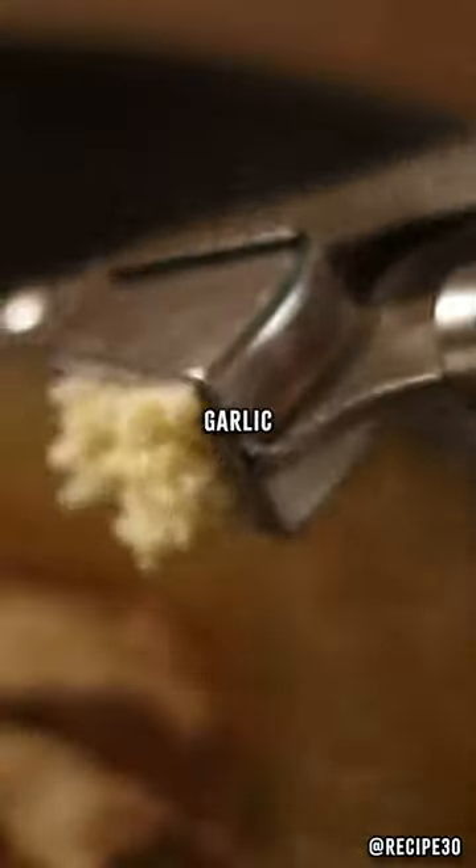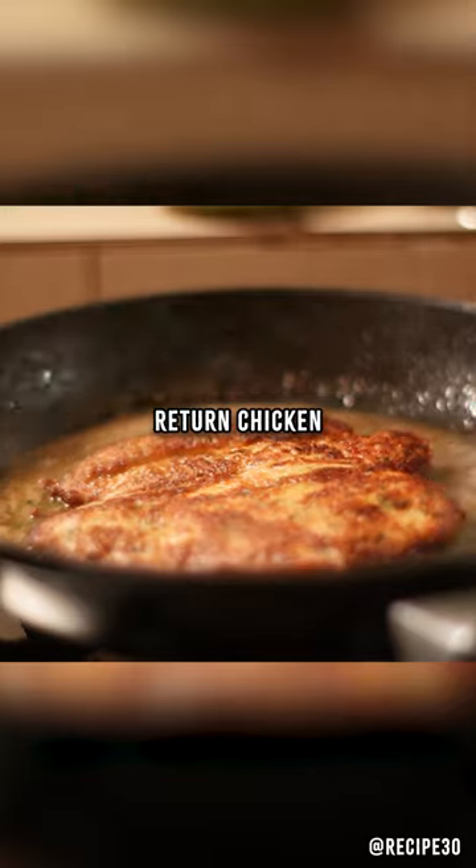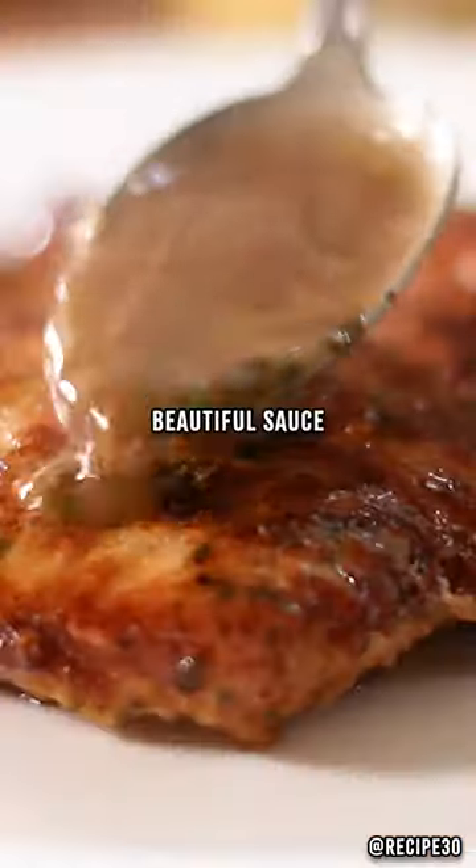Add some chicken stock, garlic, a squeeze of lemon, leftover parsley and butter. Mix into the sauce, then return the chicken to heat it up and serve with that beautiful sauce.